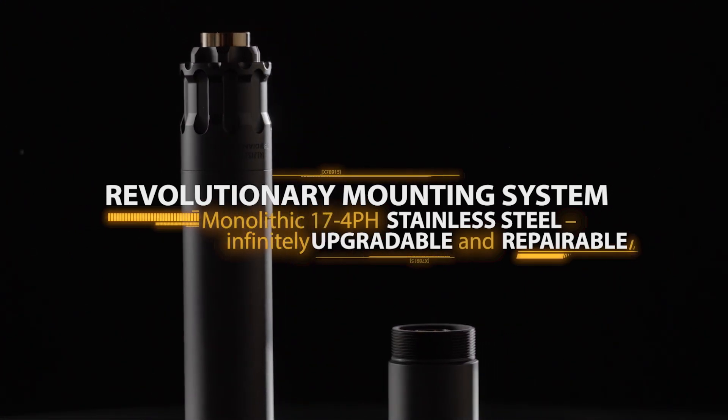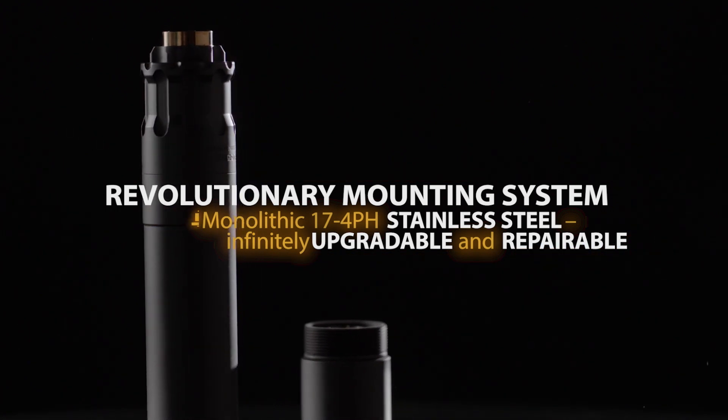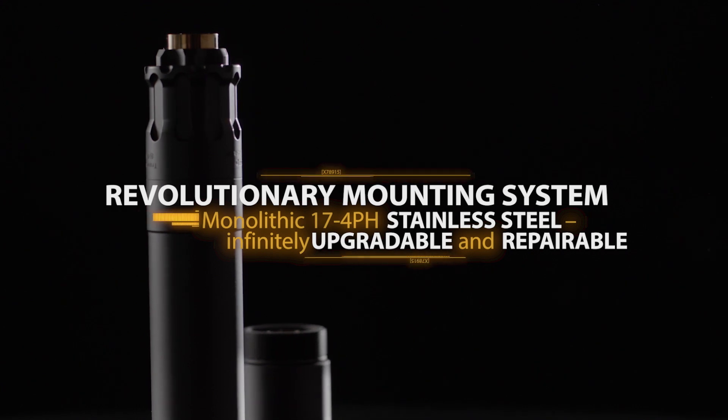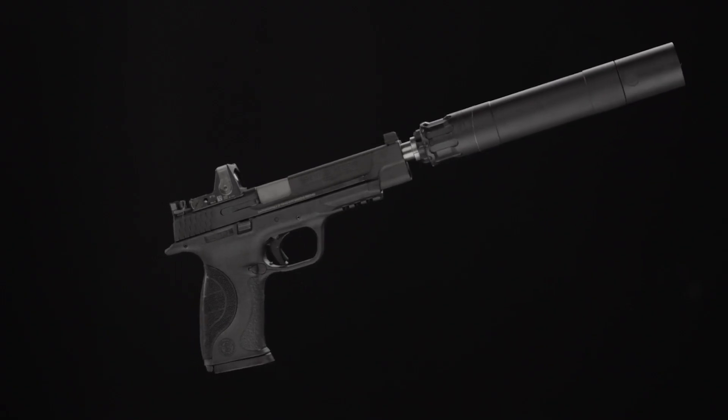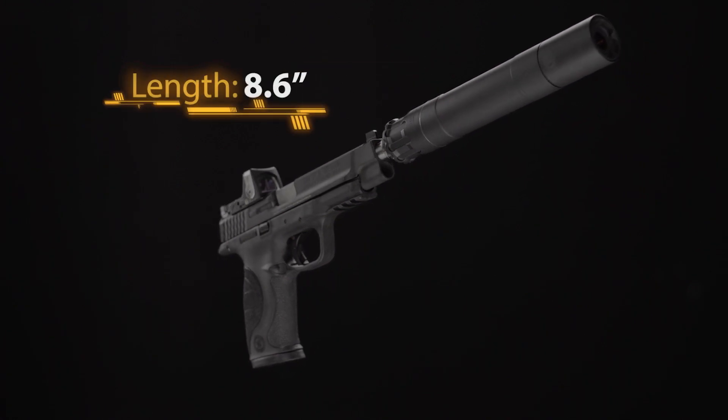The strategic engraving placement allows for fast and easy replacement should the suppressor become damaged beyond repair. It also serves to make the Obsidian 45 infinitely upgradable in the future. In the standard configuration, the Obsidian 45 is 8.6 inches.